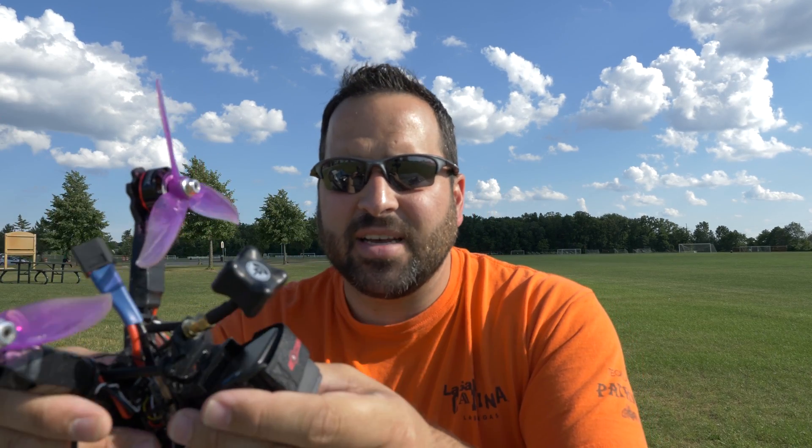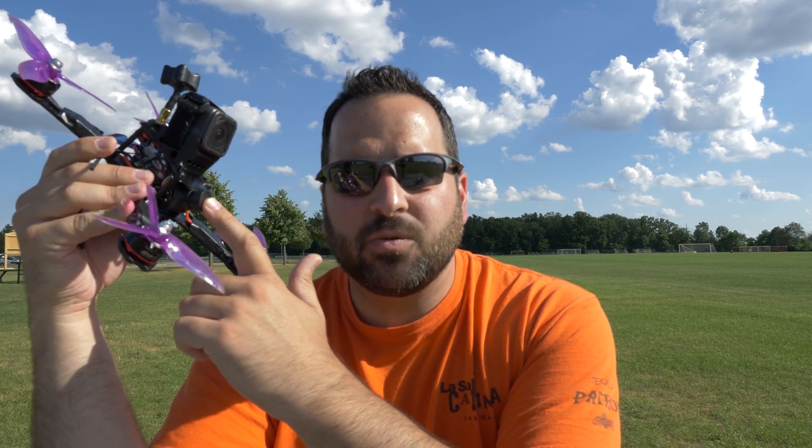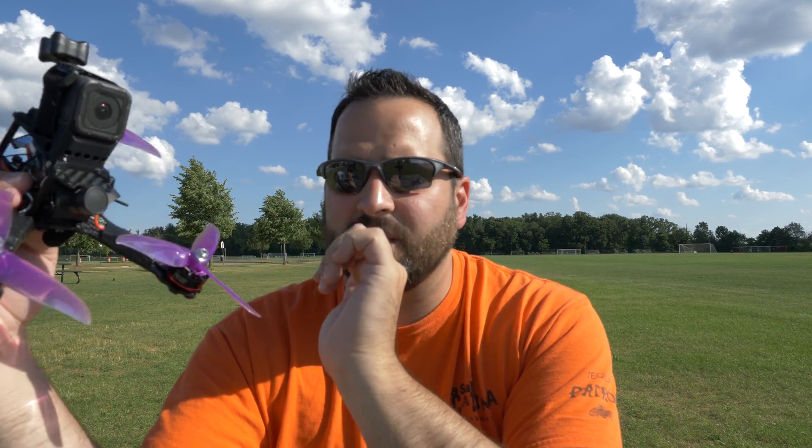For a VTX, I'm running the same one I have in the Martian — the Tramp VTX from Immersion RC. I'm really enjoying that one lately. I really like having the wand and being able to read and set the channel without having to power it on. For the camera, I'm currently running a Monster V2. My feelings on the Monster V2 are kind of mixed — I'll get into that in another video. The picture quality is great, but the widescreen makes it kind of hard to fly with, at least on the other build.